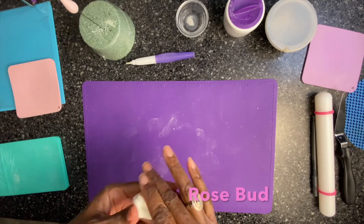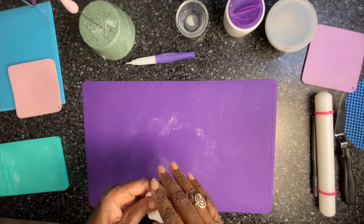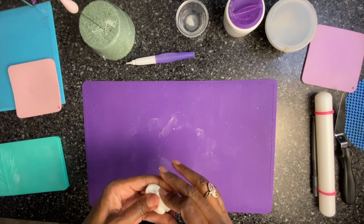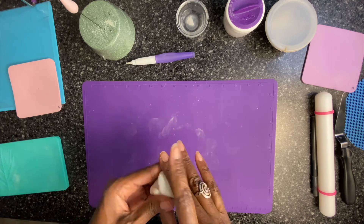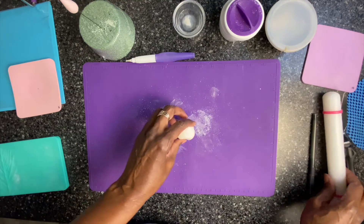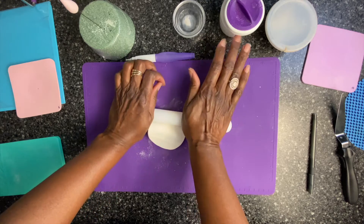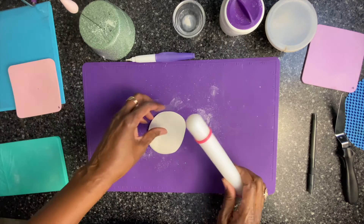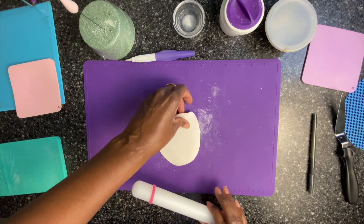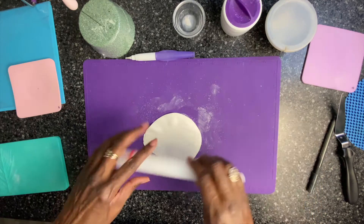I'm going to make a rosebud. This video is a do-over because it got corrupted the first time, so this rosebud will actually be white. I'm going to start by kneading the dough and dusting my mat. Using my nine inch roller, I'm going to roll out the petals. I already have a rosebud base that I made previously — it's dried completely. Just need to put a little powder on the gum paste.